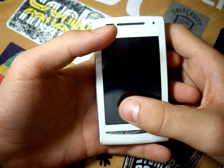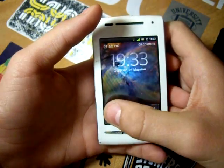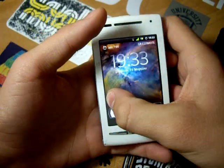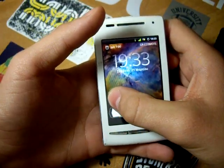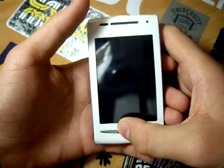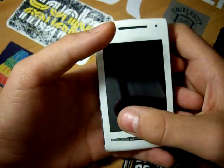First, it's the lock screen. It has the style of a sliding bar. Swiping to the right you can unlock your phone, and swiping to the left lets you set your device in silent mode. Also, the time and date are displayed at the top center of the phone with the status bar remaining visible.